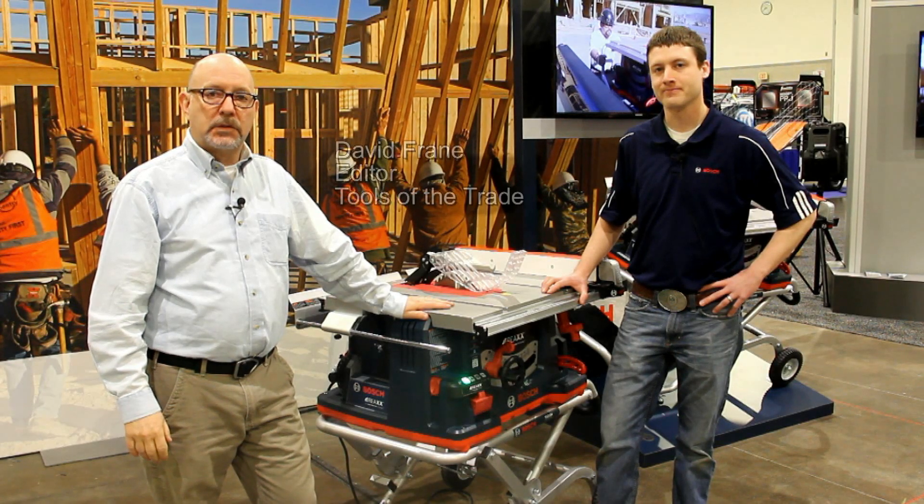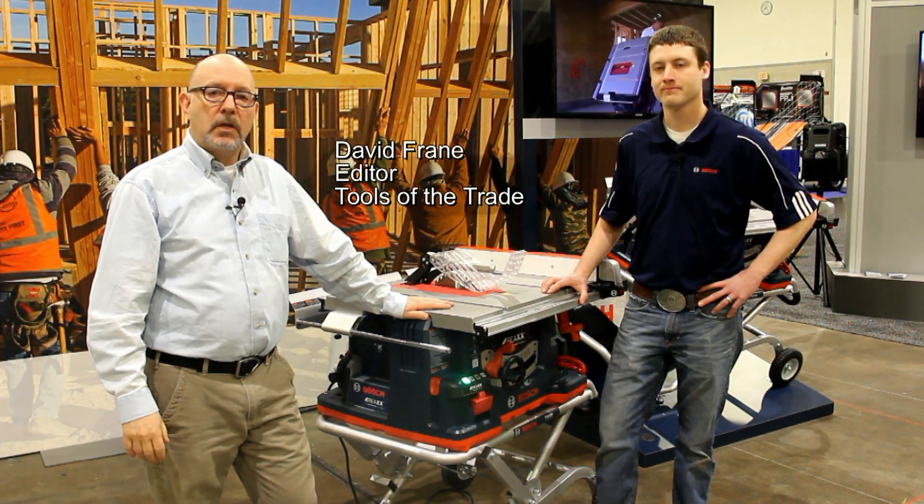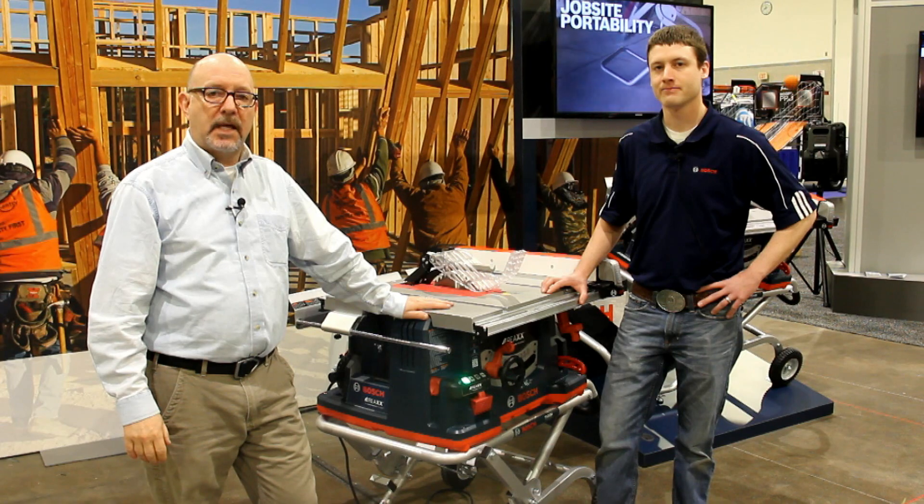Hi, this is David Frane, the editor of Tools of the Trade. I'm at JLC Live at the Bosch booth with Craig Wilson, who's going to show us their new REAX jobsite table saw.